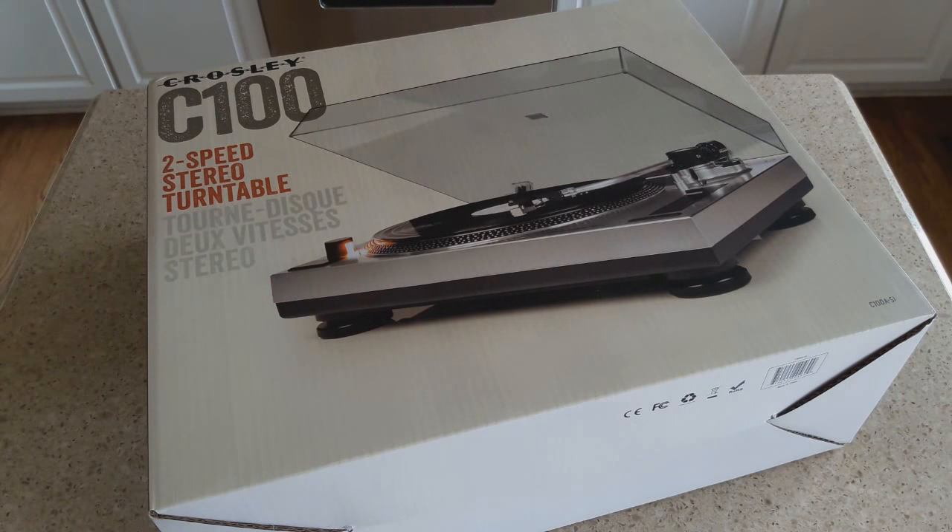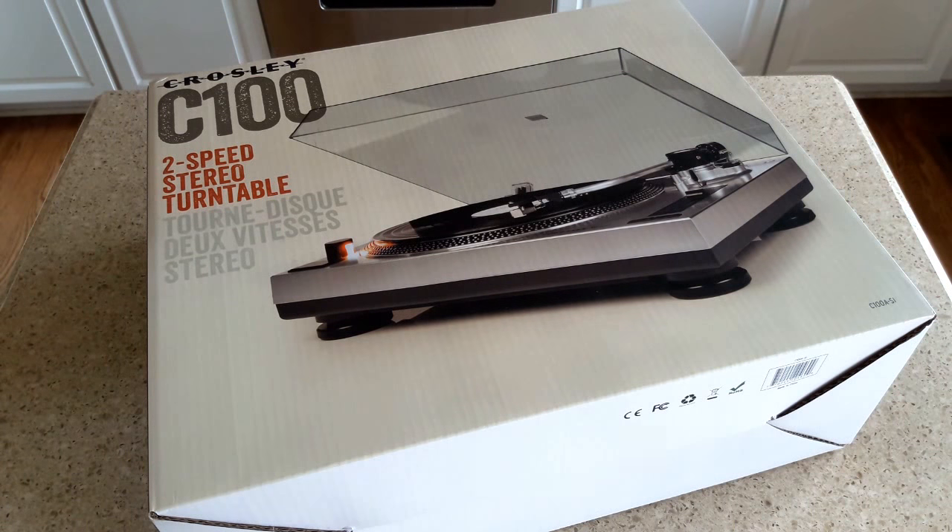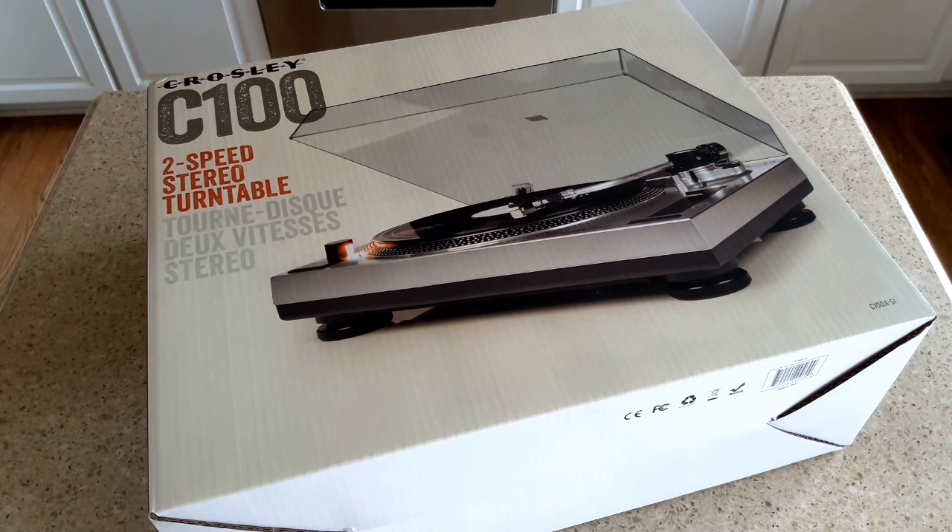Hey guys, welcome back to Recordology. Super excited today - we are going to be unboxing and reviewing the Crosley C100 2-speed stereo turntable. This is Crosley's entry-level, high-end turntable.